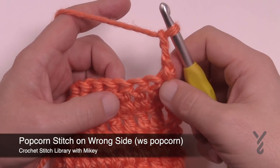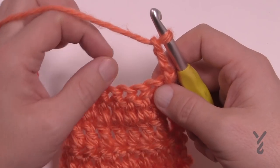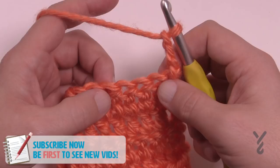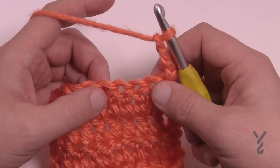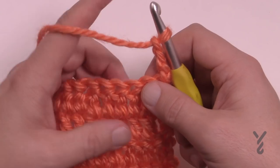This video we're going to do the wrong side of the popcorn. Popcorns when you go to do them, they either pop one direction or the other way, and depending on the pattern you may have to do the wrong side popcorn — it's called WS Popcorn. This means that the pop is gonna go in a different direction than normal. The right side is what we normally would do, but the wrong side is what I'm about to show you.